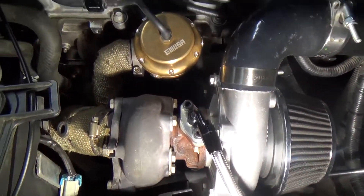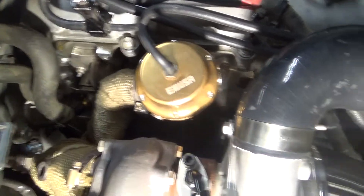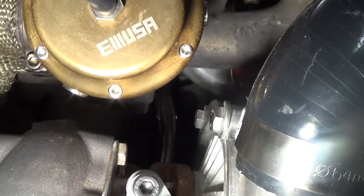The smoke is gone and it is looking good. There's no leaks anywhere. That's looking good. And we've got the return lines on there.